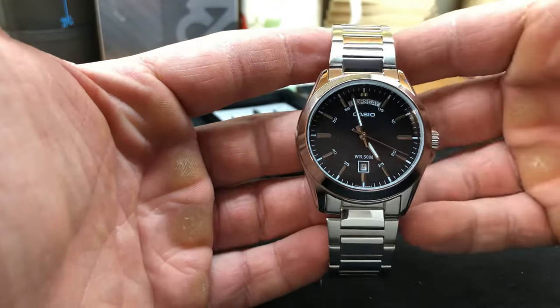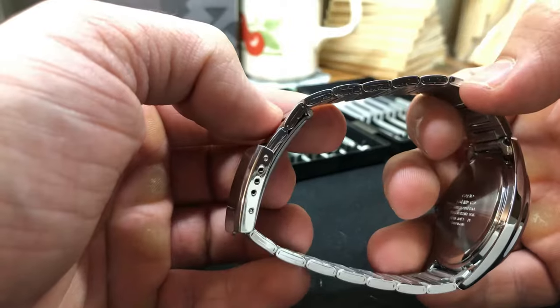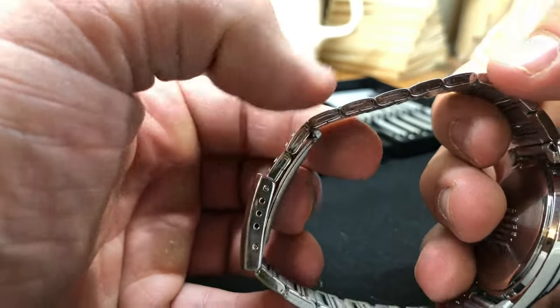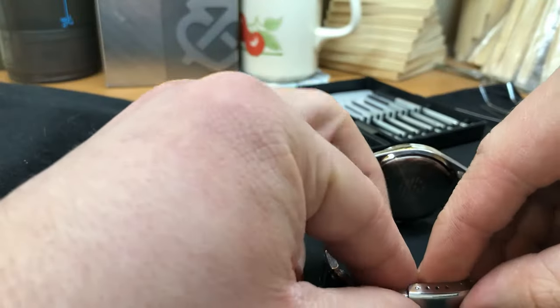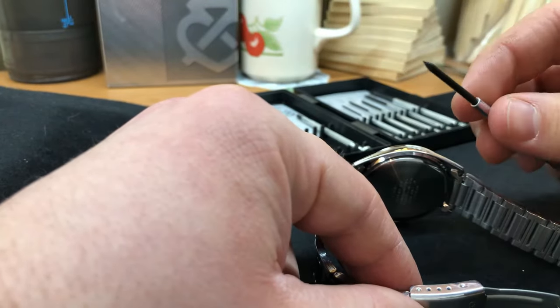Take a closer look. First of all, you have to separate both sides of the band by releasing the pin that holds it together. It's located on the clip. For the purpose, I am using a sharp edge tool. You have to press the pin in order for it to go out.